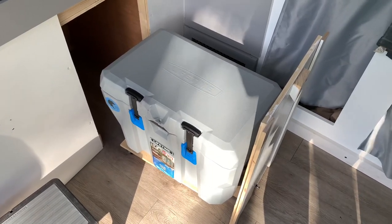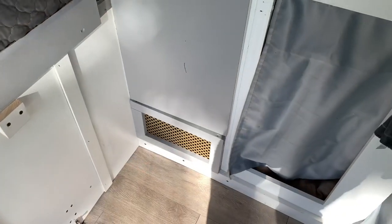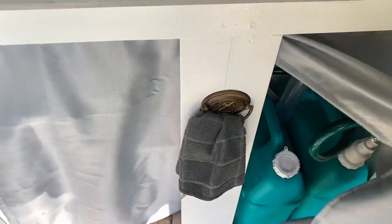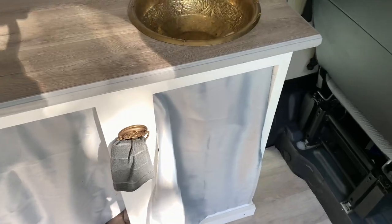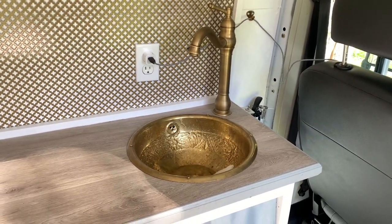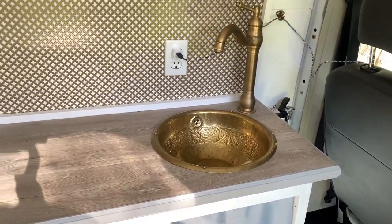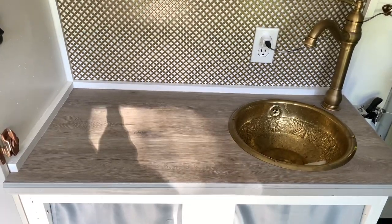We had a frozen gallon jug of water — it kept everything cool, worked really well. When it comes to cooking, you'll notice we don't have a cooktop in here, but we do have a sink with running water. I just did the standard gray water tank and fresh water tank and water pump, and got a nice spigot off Amazon — a little fancy. That sink we got from a thrift store and put it in — I think it was like 10 or 15 dollars, so it kind of fit the brass motif. The backsplash is just some expanded metal from Home Depot.